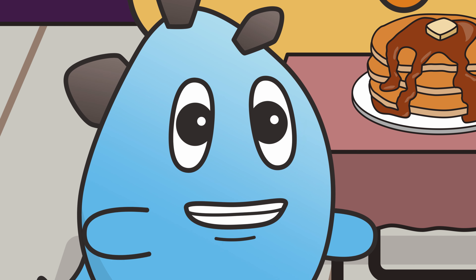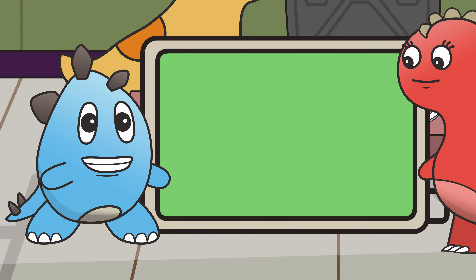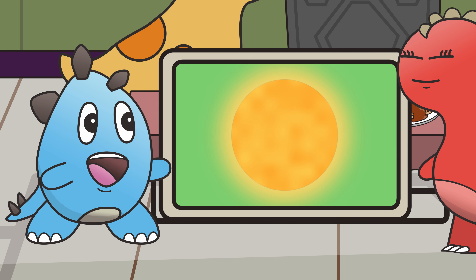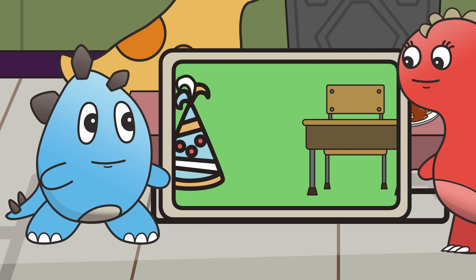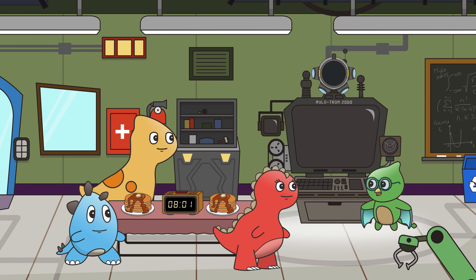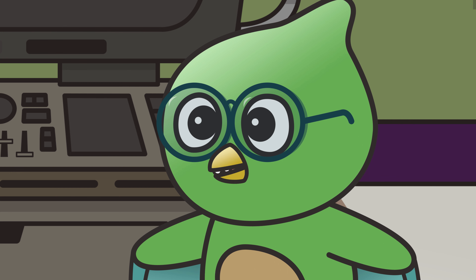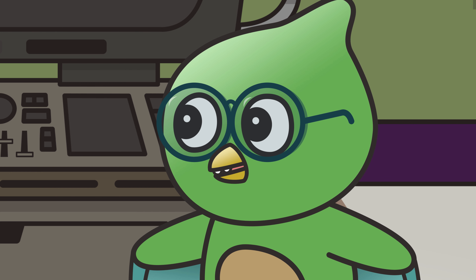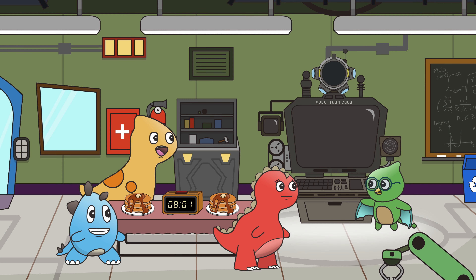Knowing time is super important so that we know when to eat, sleep, wake up, go to school, or be on time at a friend's birthday party. Did I overhear you discussing the concept of time? Time is so incredibly fascinating! And I have just the adventure to learn about time with you. Gather round, friends!